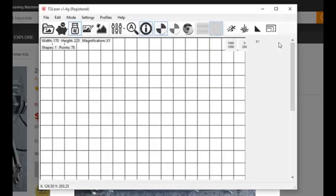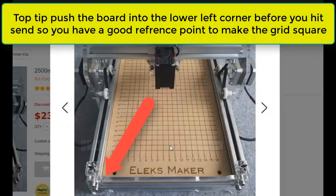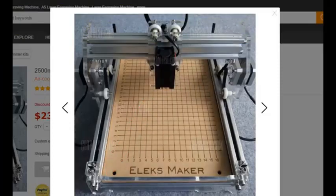So that is how we use T2 Laser to create a waste board grid for aligning our work pieces. That's all I have for you today — have a good day lazing.